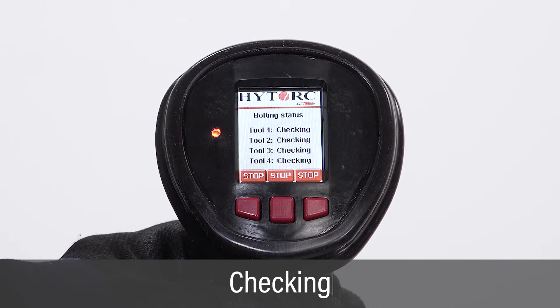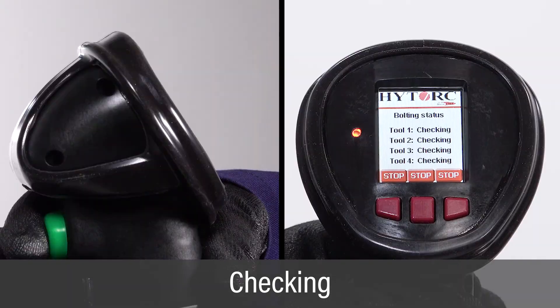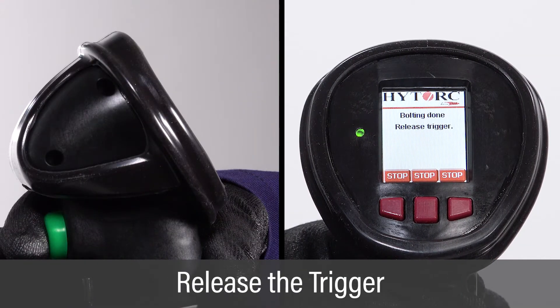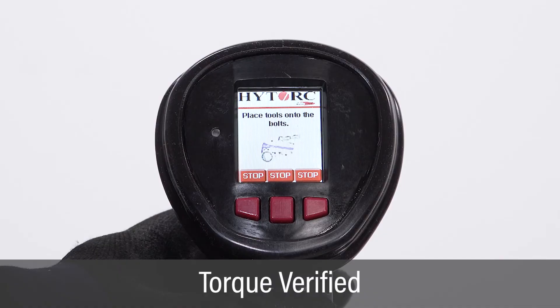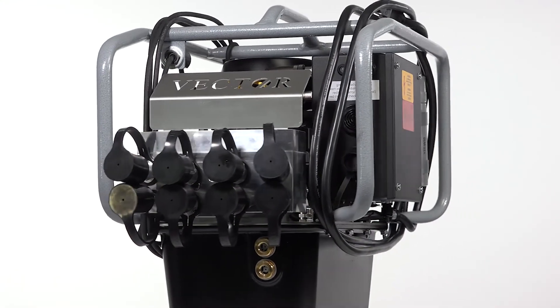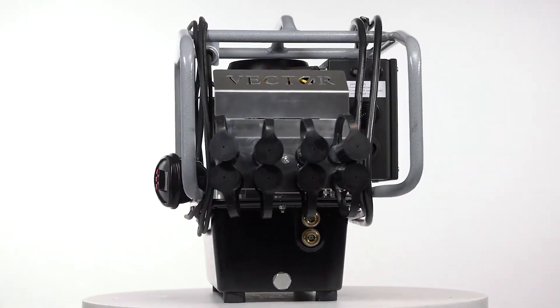Continue holding the green button as the pump checks that the torque value has been reached. When the pump is done verifying the torque value, release the green trigger button. This completes the fully automatic torquing operation and verification. The vector pump can now be set up for the next bolting operation.